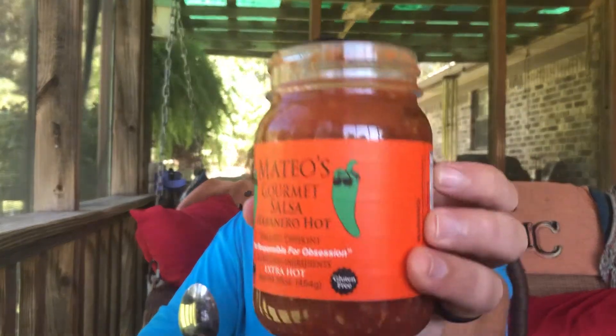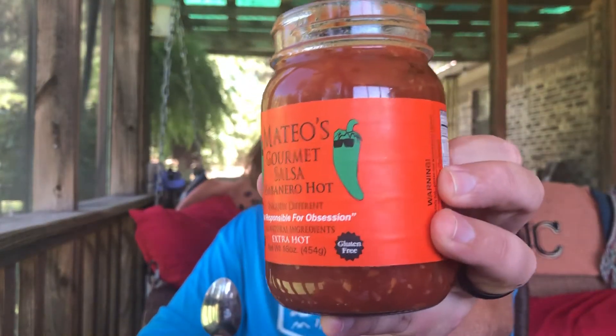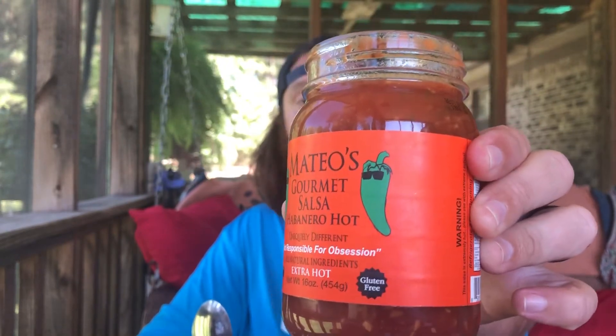On the heat scale, as far as hot sauces and peppers go, I'd put this at a three or four maybe. It's warm but not excruciating — very flavorful, the heat is just there. Fantastic salsa. I picked this up at Walmart; I just happened to be in there picking up a few things and remembered I needed salsa. Matteo's Gourmet Salsa, extra hot habanero — y'all check it out. Until next time, peace.